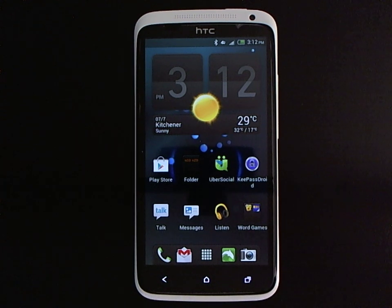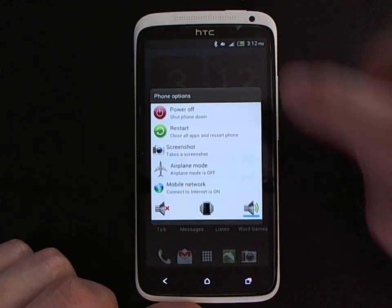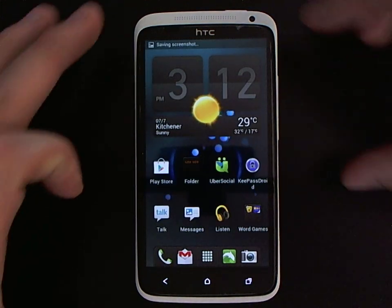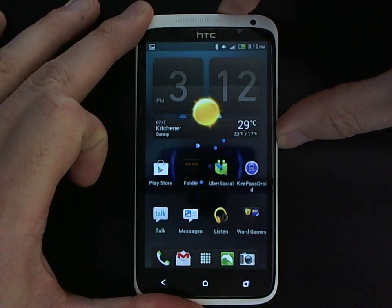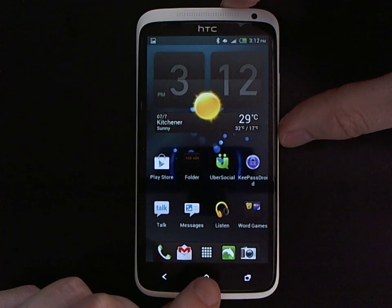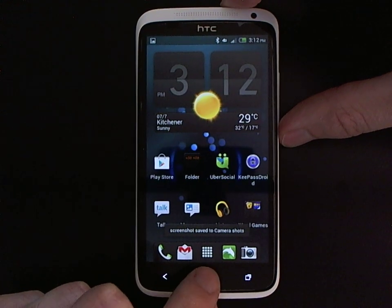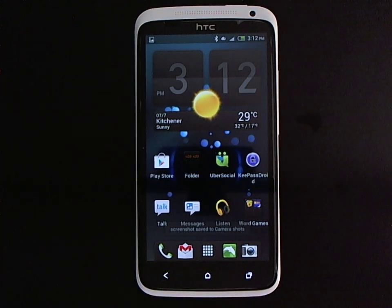There are actually several different ways to take a screenshot. The first way I just showed you is through the phone options menu. The second way is to press and hold the power and volume down buttons. The final way is to press and hold the power button and then tap the home key. Ironically, all of these screenshots are saved into different locations on the device, but there are several ways to take a screenshot if you ever need to.